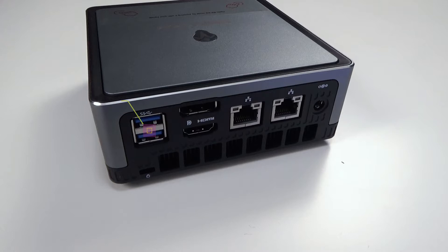On the back are two USB 3.1 Gen 2 ports. There is an HDMI and DisplayPort for use with dual monitor setups, or you can go triple monitor by using the Type-C port. There are two gigabit Ethernet ports for fast data transfer, and last but not least, the power supply socket.